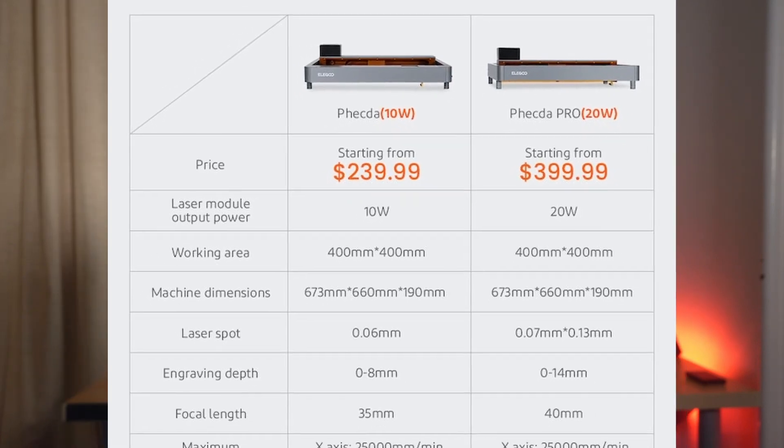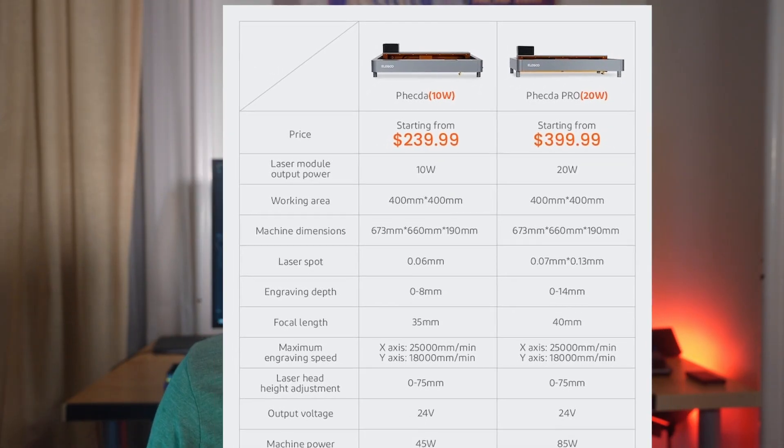As far as pricing, the Kickstarter early bird price on the 10-watt engraver and cutter is $240, and $400 for the 20-watt. At $170 and $430 respectively you get a 10-watt or 20-watt unit plus five filter cartridges. At $360 you can get the 10-watt with five cartridges, a rotary attachment, and a honeycomb working panel. That same bundle is $540 for the 20-watt version. At $540 you can get two of the 10-watt machines, and at $860 you can get two of the 20-watt machines plus all of those accessories.